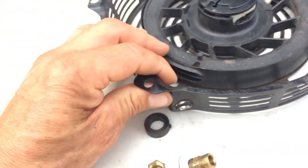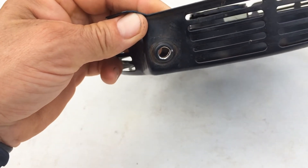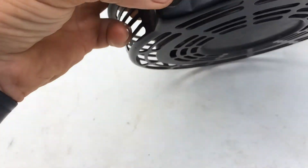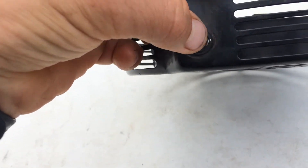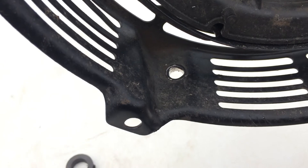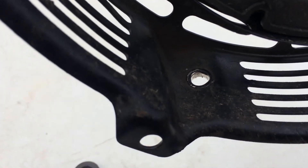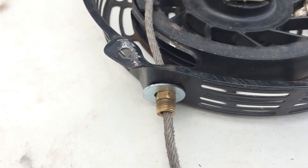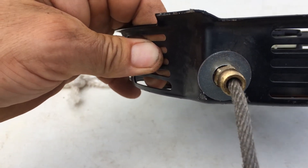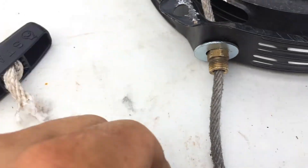I'll give you an update. If that works, that'll be awesome, as long as the rest of this stuff is good because this just wears out. I've got it together — I don't know if it's going to work. The washer could be smaller; that's all I have right now, but I have a lot of washers, just not the right size. Strength feels good.